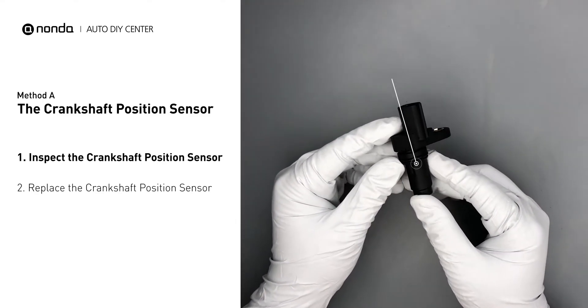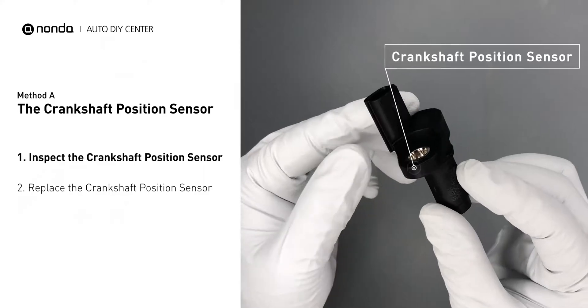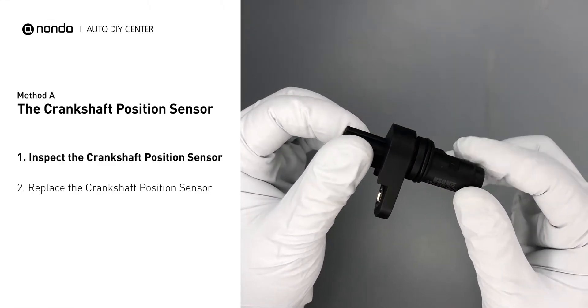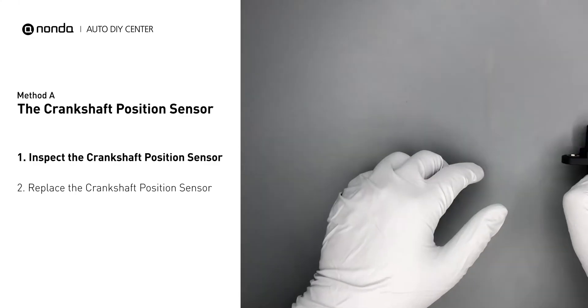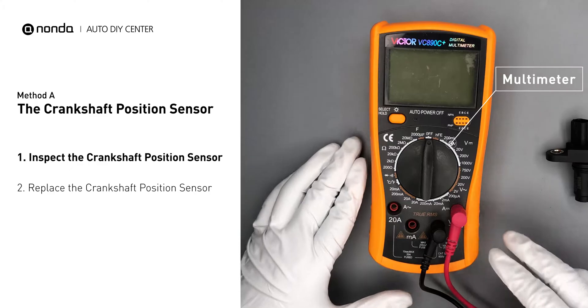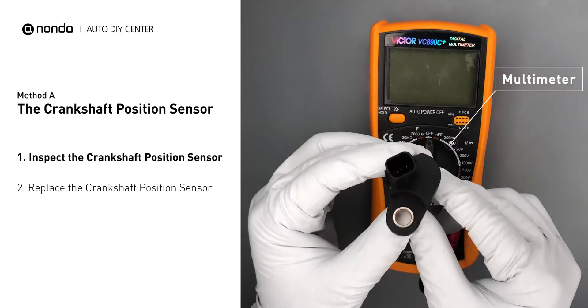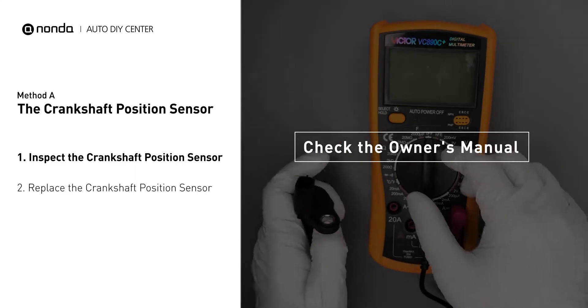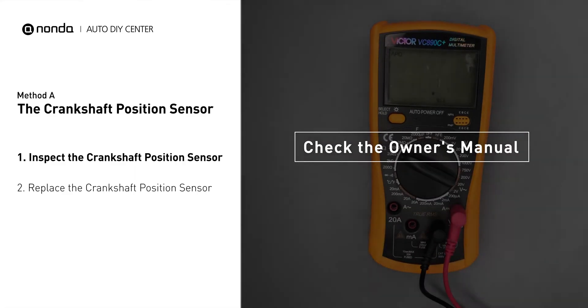First, carefully remove the crankshaft position sensor from the vehicle. Visually inspect the sensor to make sure it hasn't been contaminated by a leak from another engine component. Use a multimeter to perform a resistance test on the crankshaft position sensor. In order to get a correct reading, check your owner's manual to see the specific crankshaft position sensor resistance range for your vehicle.